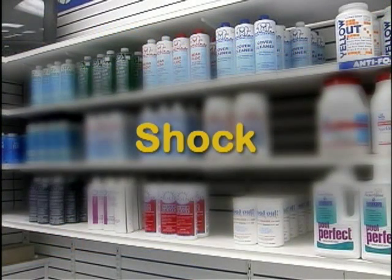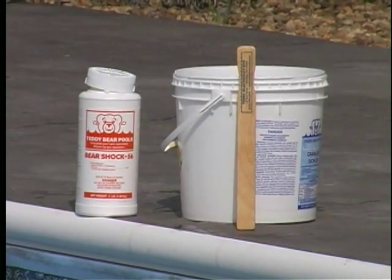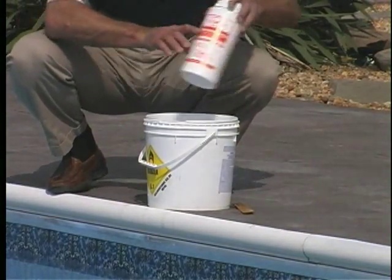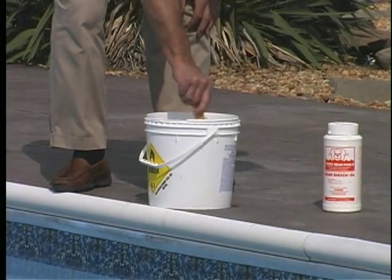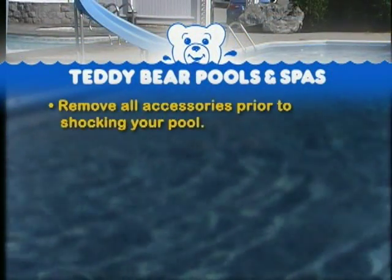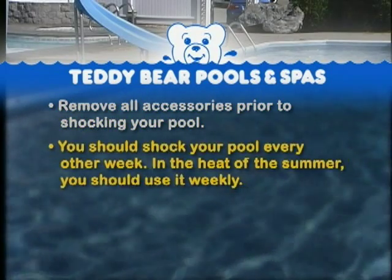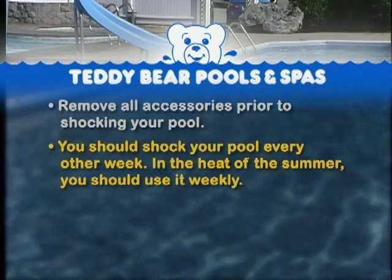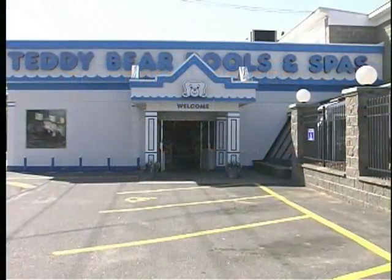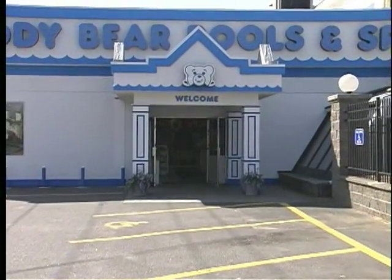Shock. Shock is used to oxidize swimmer and organic waste. Fill a plastic bucket with water, then add bare shock and stir it with a wooden stick. Add by walking around the perimeter of the pool, pouring slowly to avoid splashing. If any shock remains on your pool bottom, brush it until it dissolves. Do not use your solar blanket on the pool for 24 hours after adding shock. You should remove all accessories prior to shocking your pool. You should shock your pool every other week; in the heat of the summer, use it weekly. Shock should be put in the pool with the filter running in the evening hours, not in direct sunlight.